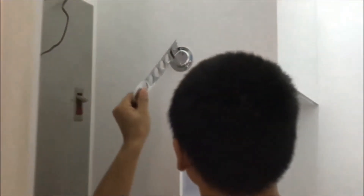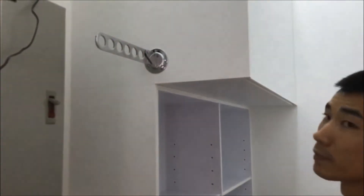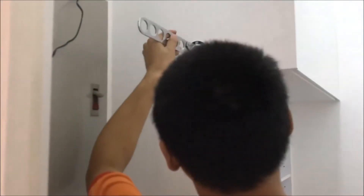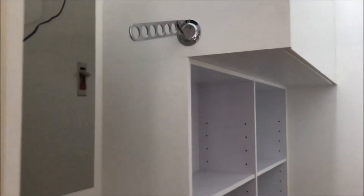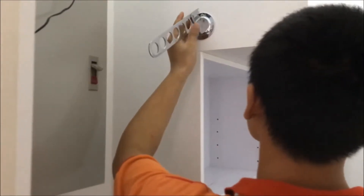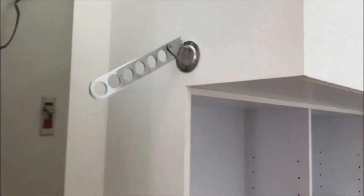Here comes the additional side hanger. When the iron is closed, it can hang. And you can put it at 45 degrees. Let's try the hanging bar.